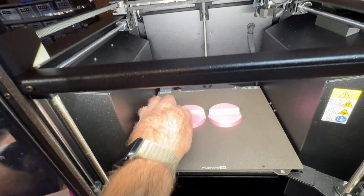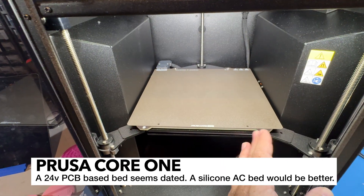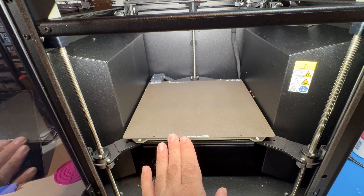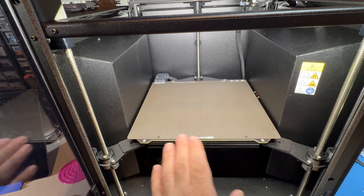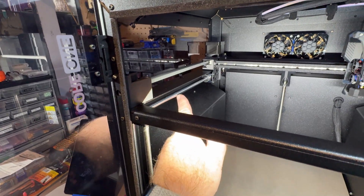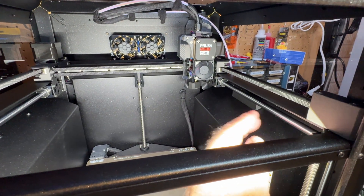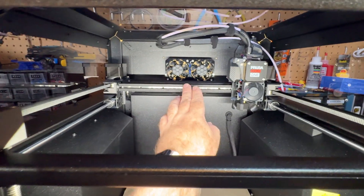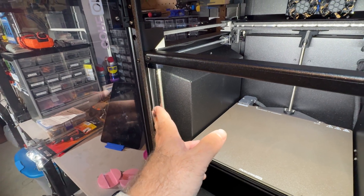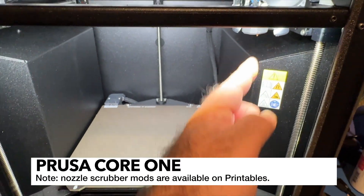I'm not too crazy about having a 24-volt bed on a printer like this — I think an AC bed would be better as it would heat up much quicker. It works but it does take a little bit of time, and there's a heat soak built into the firmware that takes a good five minutes or even longer depending on what temperature you're targeting. I'm also a little surprised they're still using rods and LMU bearings — a lot of printer companies and open source DIY has moved to linear rails. There is one linear rail on the gantry, which was a good choice, but I'd like to see them on the Y-axis as well. I'd also like to see a nozzle scrubber somewhere because the nozzle does tend to get gunk built up on it, especially after you load and unload filament.